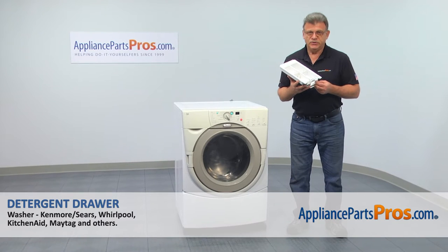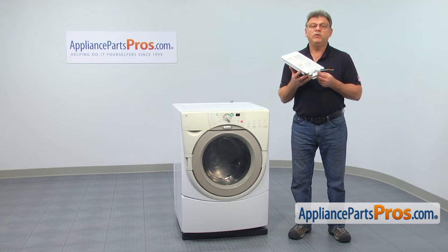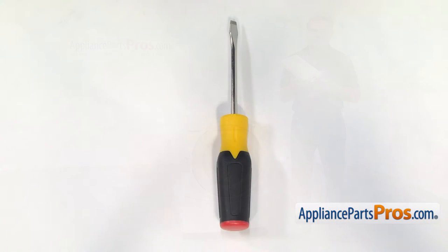In this video, we'll show you how to replace the detergent drawer in a Whirlpool washer. It's going to be a very easy repair, should only take a few minutes. For this job, we're going to need a flat blade screwdriver.